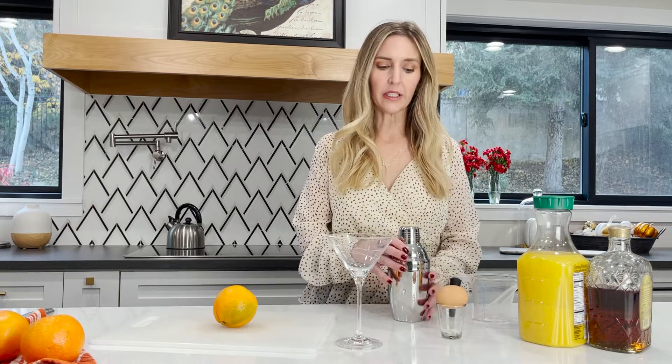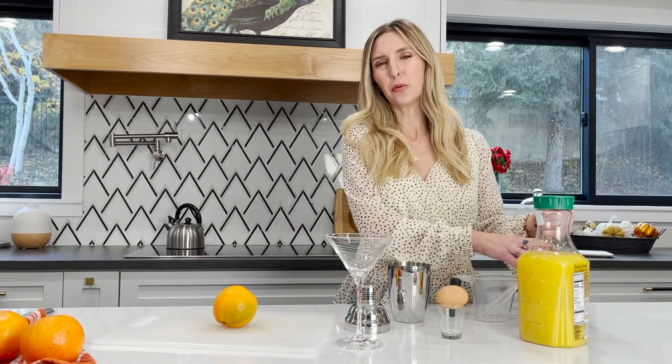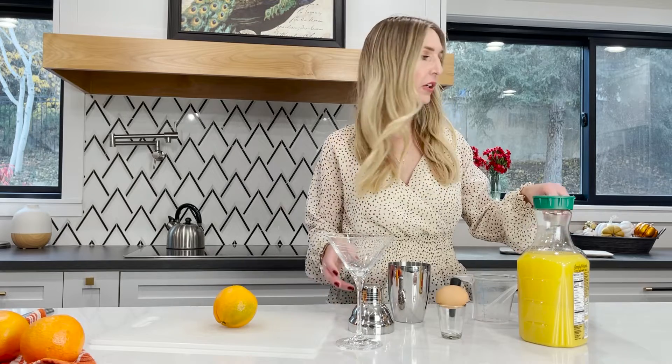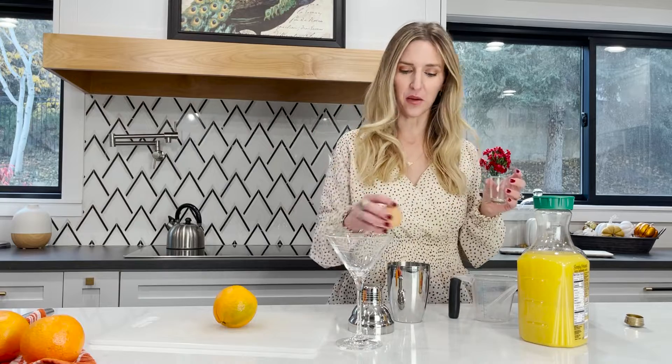So to make this martini, should we do the alcohol first? We're going to do the alcohol first, so you're going to want to do a shot — I couldn't find my shot glass there because the egg was on top of it.